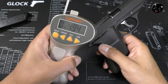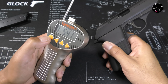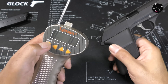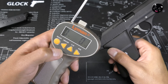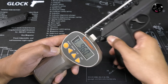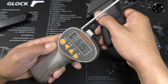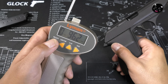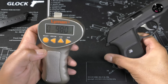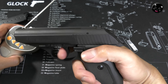トリガープルを測っていきましょう。まずシングルアクションから。軽いです。0.494kg、0.541kg、0.517kg、平均0.5kgくらいのシングルアクショントリガープルですね。次にダブルアクション。でも軽いですね。0.960kg、0.962kg、0.980kg、平均0.967kg。1kgを切るダブルアクション、これはとてもいいですよね。